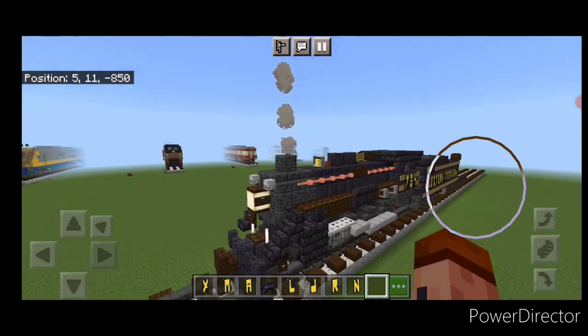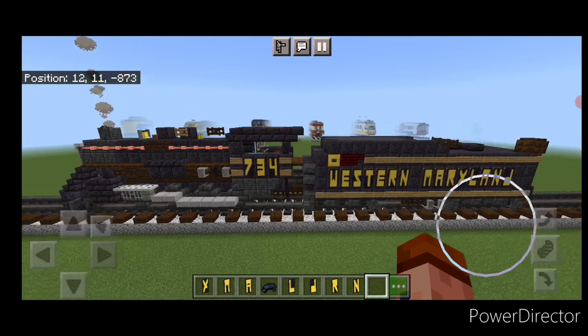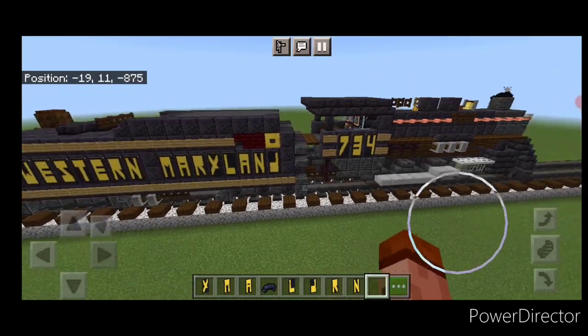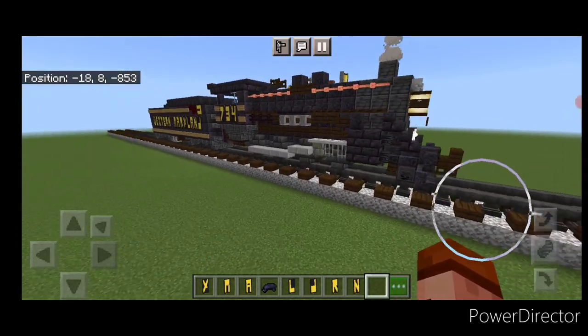Hello Railfans and welcome to French Fried Trains. Today we're going to be doing another steam locomotive here and we're going to be building Western Maryland number 734, a 2-8-0 consolidation type steam locomotive. So let's get right into the build here.